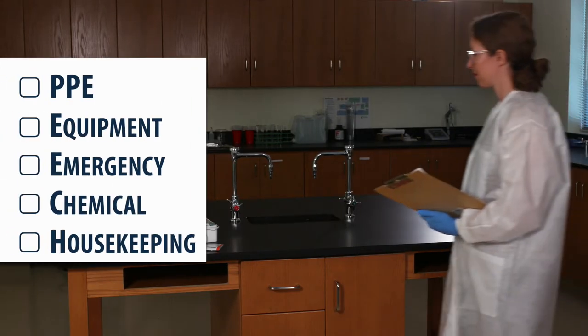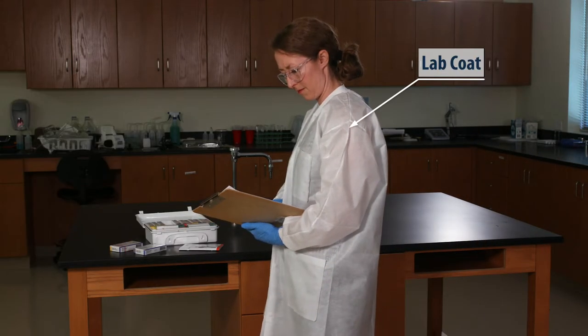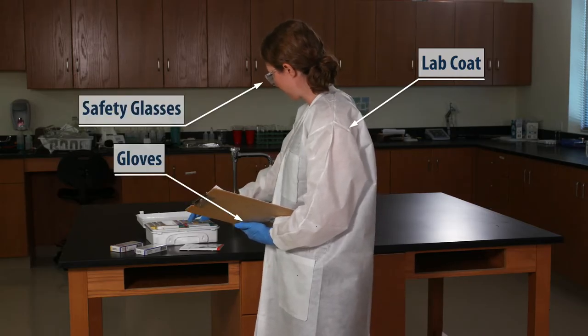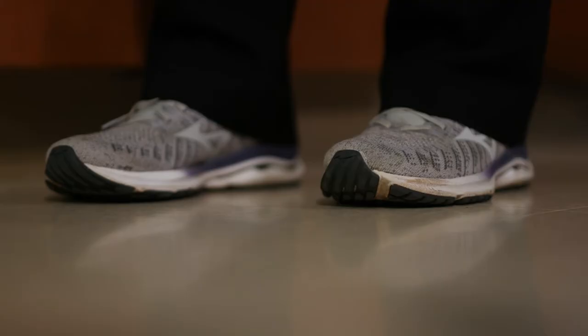Let's start with PPE. Lisa is wearing a lab coat, safety glasses, and gloves, which is always required for general lab work. She's also dressed appropriately: closed-toed shoes, no jewelry, and her hair is tied back.